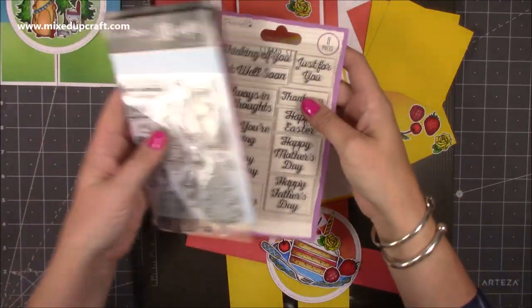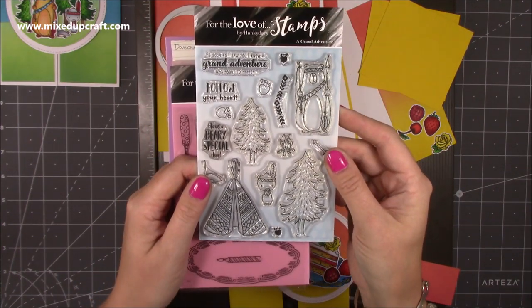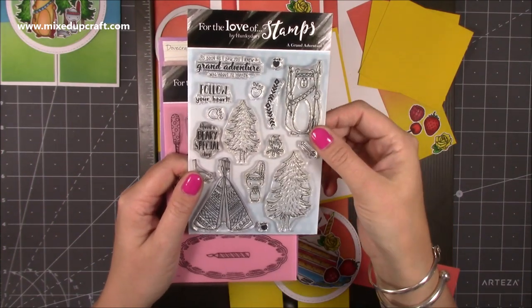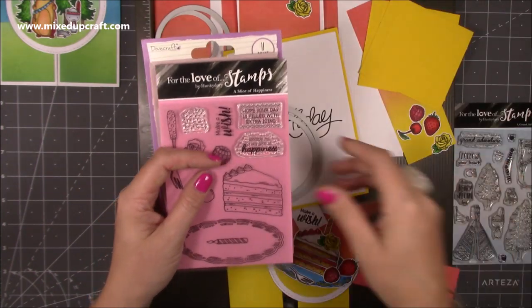I'll quickly just show you the stamp sets I've used. This one here is from For the Love of Stamps and it's called A Grand Adventure. I bought this on their sale on the website a while ago, but I'm sure I can still find links for it — it's just an adorable little set. That's the one I used for the card I showed you.